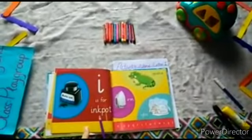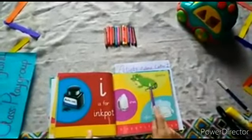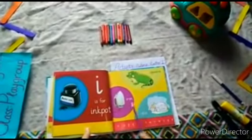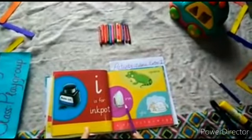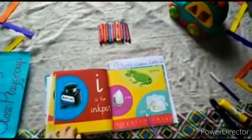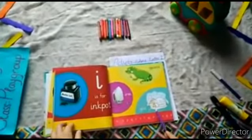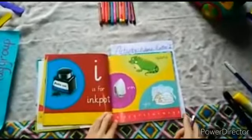What is this? An ink pot. And what's this? An iguana. And what's this? An iron. And what's this? A glue — an igloo. What is a glue? An igloo is a snow house.